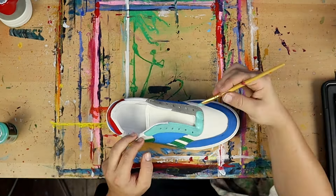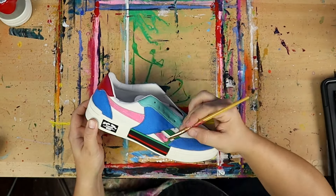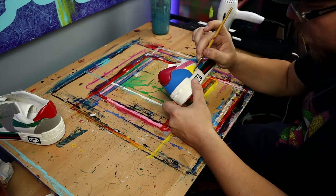I'm going to block out all of my background colors just like I did in Procreate. And I'm immediately impressed with how well the material is absorbing the paint while keeping a really bright and vibrant pigment.